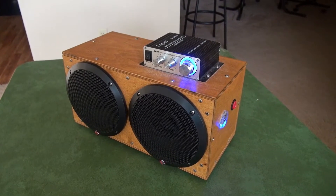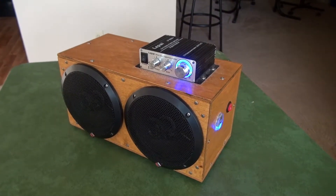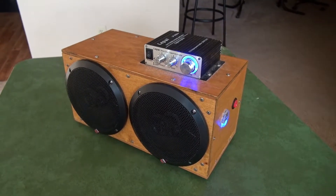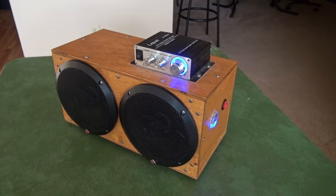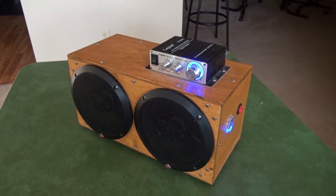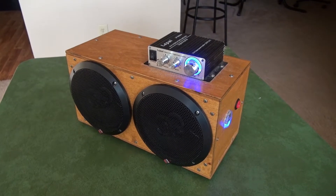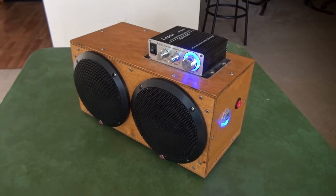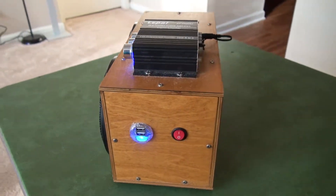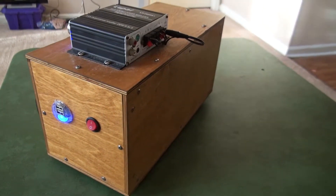Hey everyone, it's Ryan here from Greentech Network. I finished up a pretty cool project recently and I figured I'd share it with you guys. What you're looking at is my rendition of a custom-built wooden enclosed portable boombox, and I figured I'd share it in case it gives some of you ideas on something you might want to build in the future.